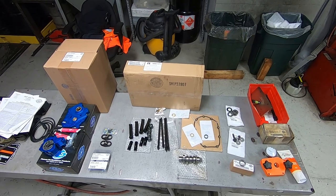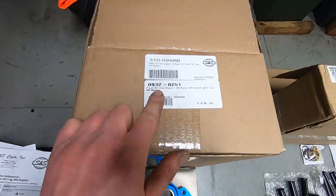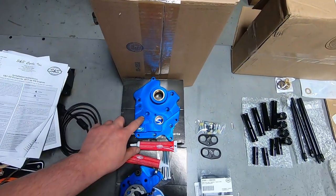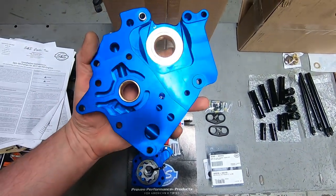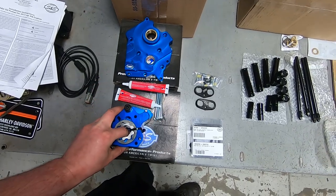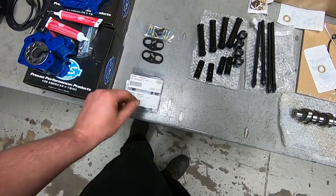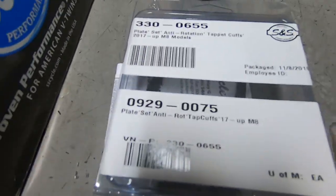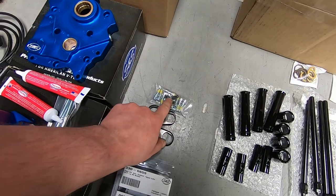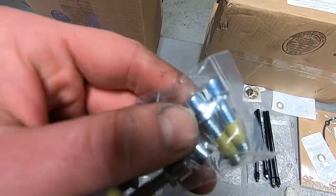Here are the parts we're going to be using along with the special tools needed for this. Starting over here, this is a complete kit — getting it from Drag Specialties, part number 0932-0251. It's a SNS cam plate and the correct oil-cooled oil pump for this vehicle. This is the first time I've used the SNS lifter cuffs, part number 0929-0075. It comes with the lifter cuffs, a couple new bolts, and some new lifter block hardware.